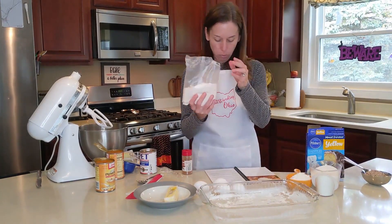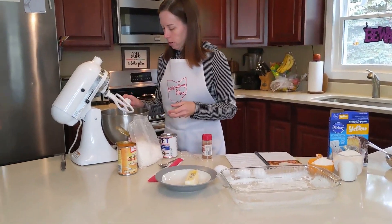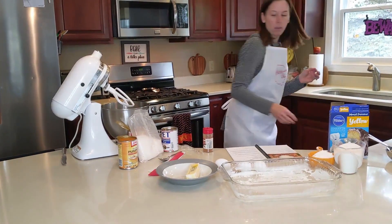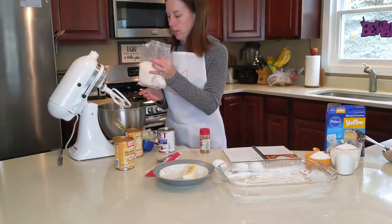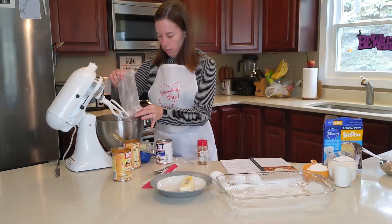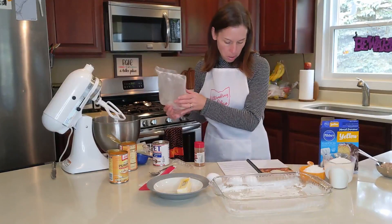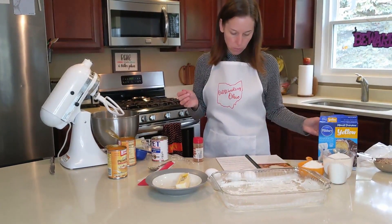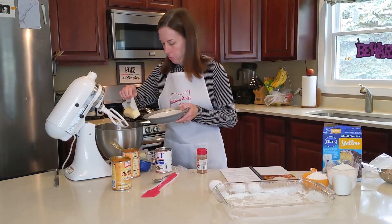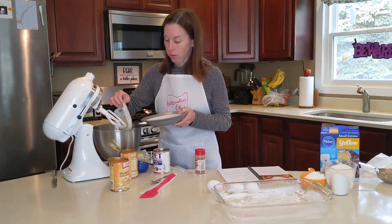Then you're going to take the rest of the cake mix and put one egg in first into a mixer, then add the rest of the cake mix, and one stick of room temperature butter. I put it in the microwave for a few seconds because it was still a little chilly.